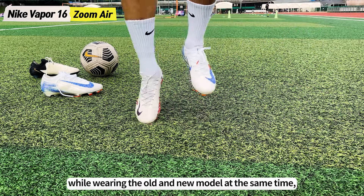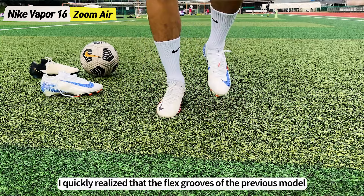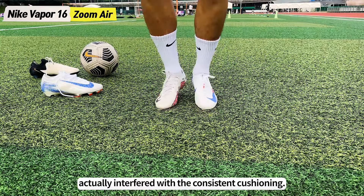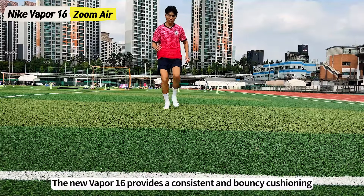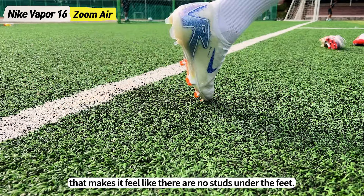However, when I tried running while wearing the old and new model at the same time, I quickly realized that the flex grooves of the previous model actually interfered with the consistent cushioning. The new Vapor 16 provides a consistent and bouncy cushioning that makes it feel like there are no studs under the feet.